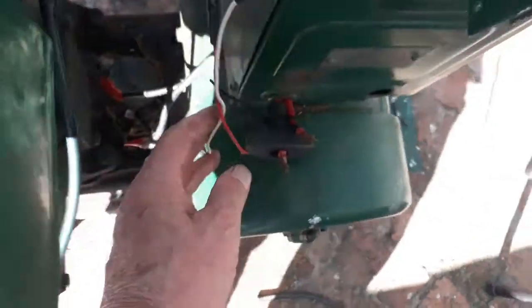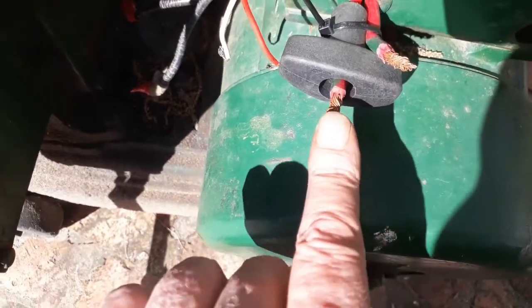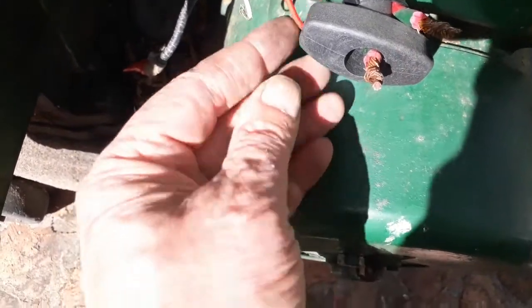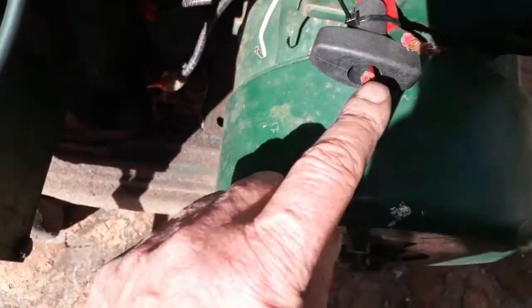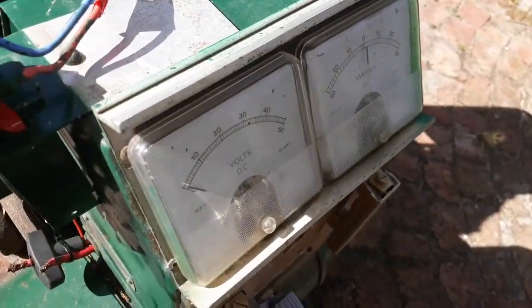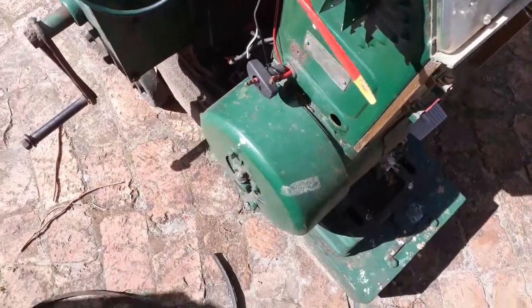Here are my two thick wires coming out - this is the negative and this is the positive. I've just put this handle here to keep them apart. These are the wires of the six volt motor, and you've seen the meters work. I just need a fan belt now - one thing after another.